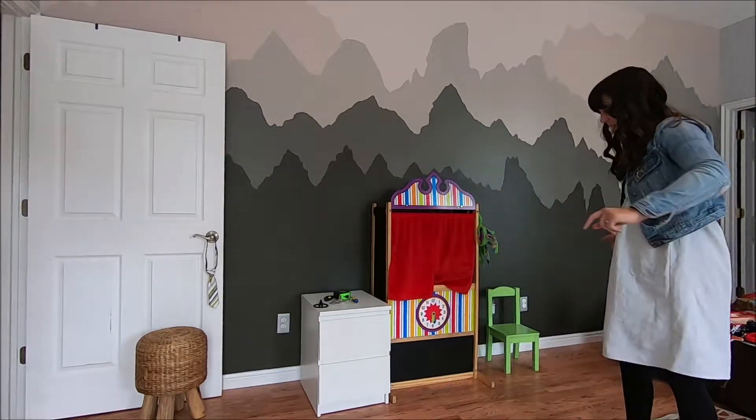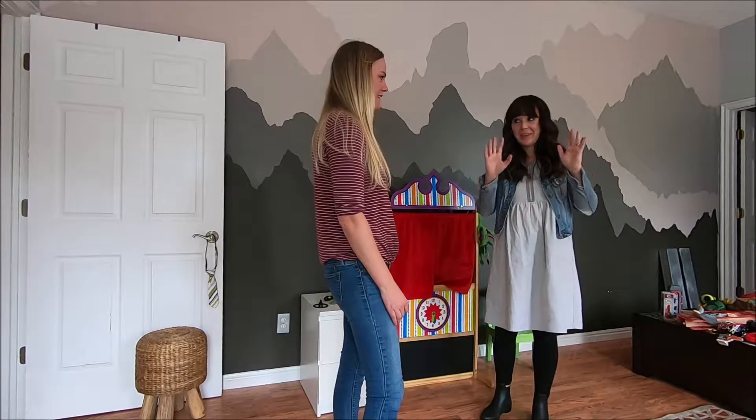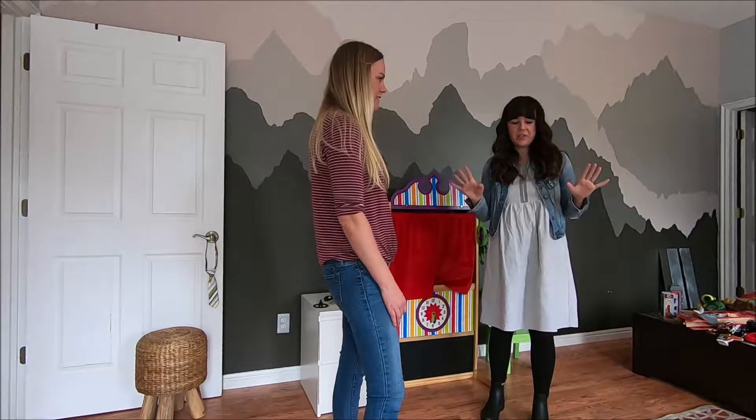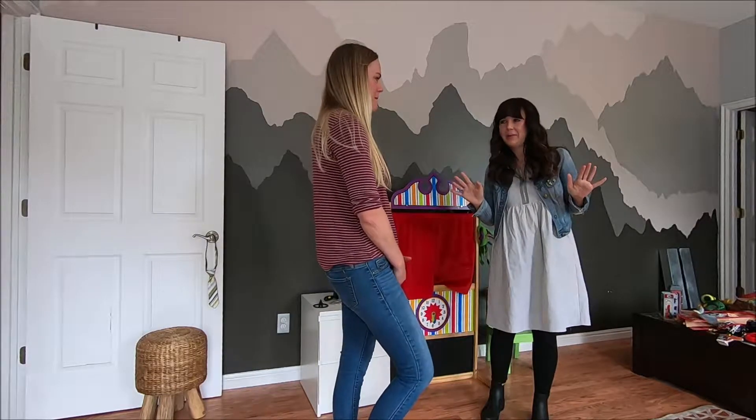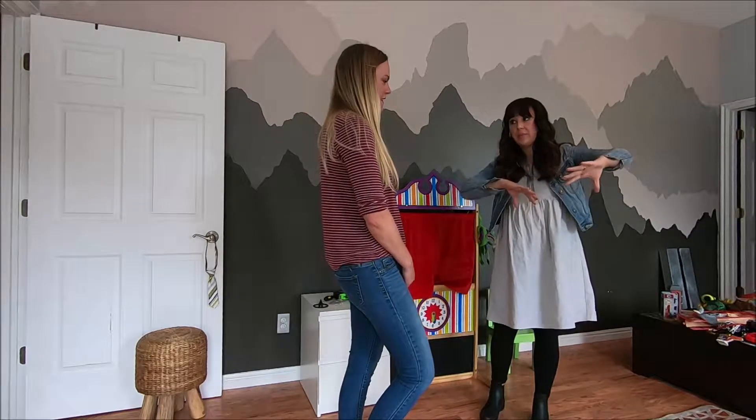I'm thinking two twin beds with a nightstand between them. What we're gonna do is make a lair for them — this is a Ninja Turtle themed room, so they hang out in their apartment a lot. We're gonna add a big Ninja Turtle toy and two beanbags.